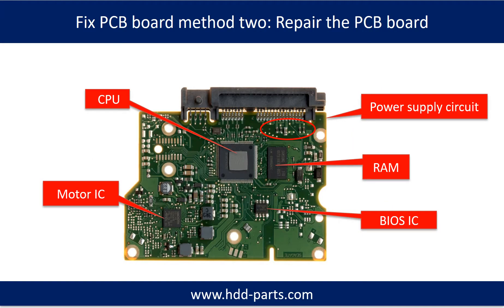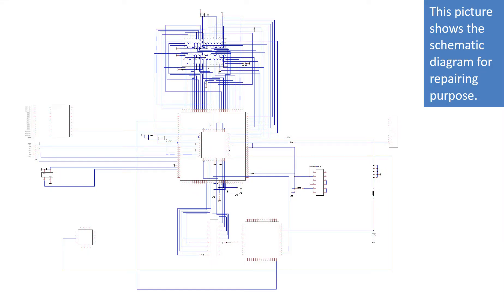PCB Board Repair Method 2. This picture shows the basic components on the PCB board and their functions. You may take this picture as a reference to fix your own PCB board. This picture shows the controller chip schematic diagram for repairing purposes.